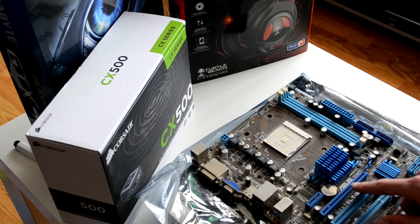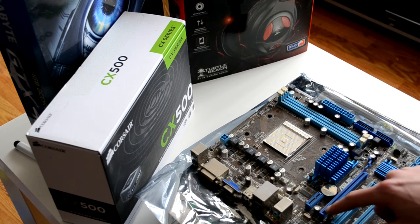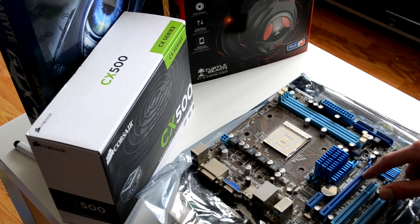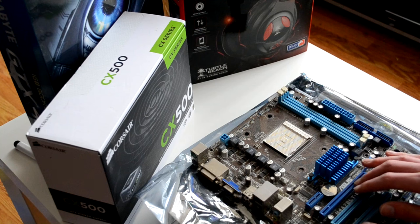And these here are the PCI slots — this is known as a PCI Express slot. In these you would have your graphics processor, your graphics card. But again, we're going to go through those in a later session.